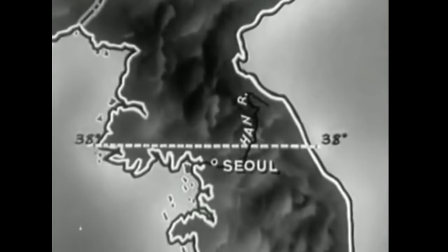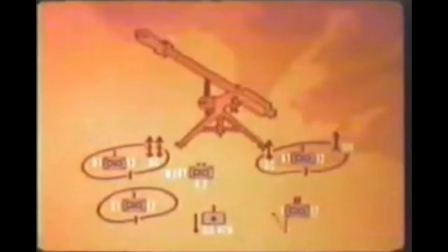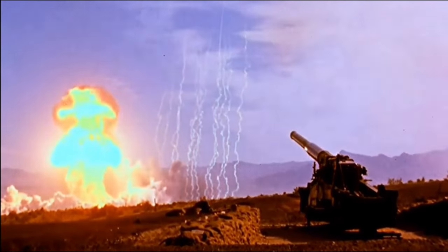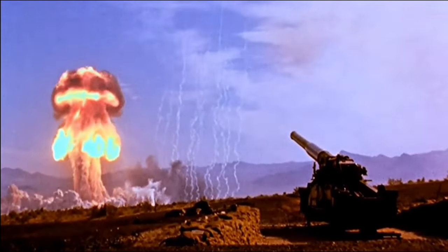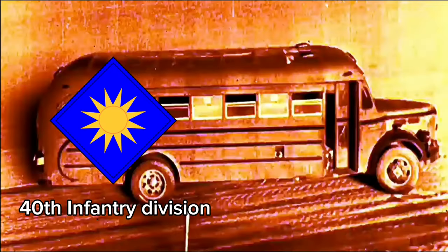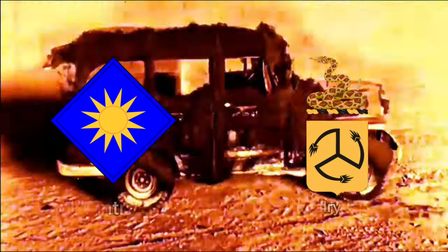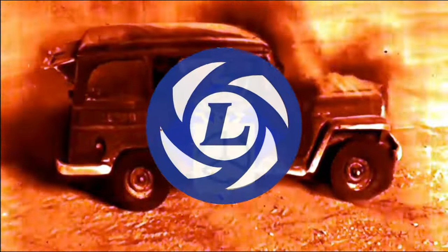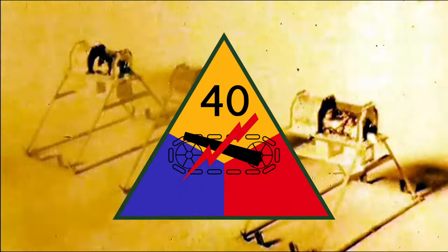After the shitshow that was the Korean War, the U.S. tried to rapidly reorganize their units for a potential fallout battlefield. One of the victims of this reorganization was the 40th Infantry Division and elements of the 111th Armored Cavalry Regiment, which were fused together, thus creating the 40th Armored Division, more famously known as the Grizzly Division, which became part of California's National Guard.